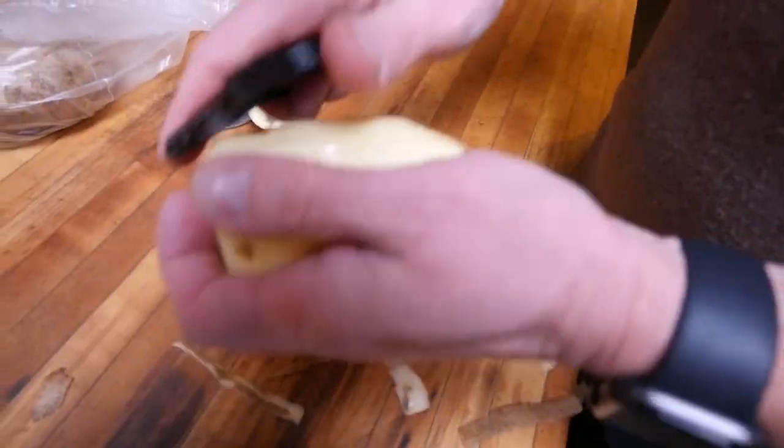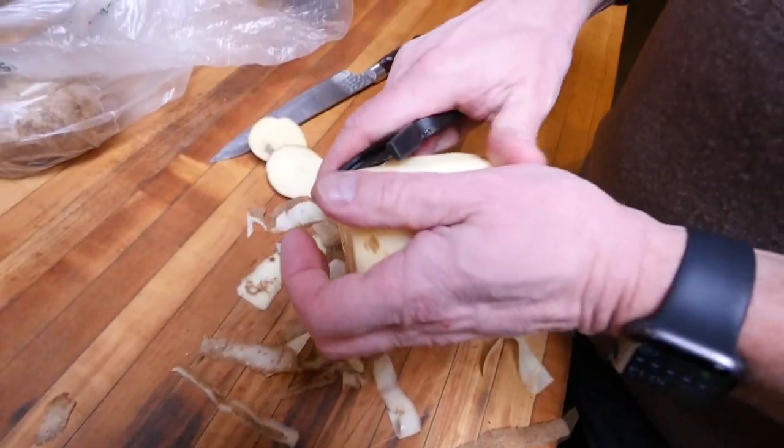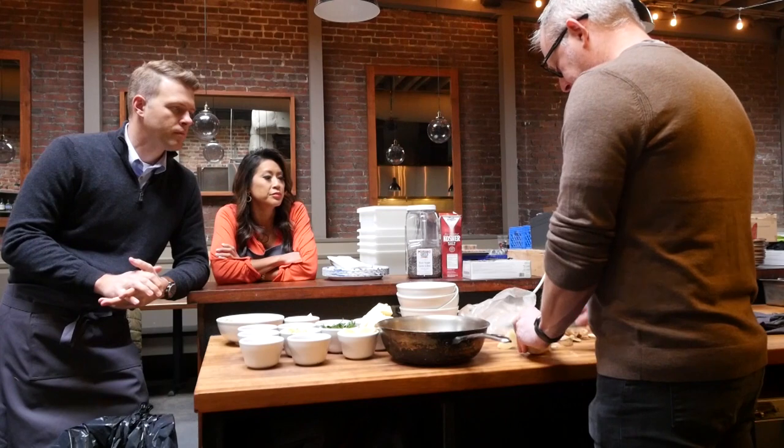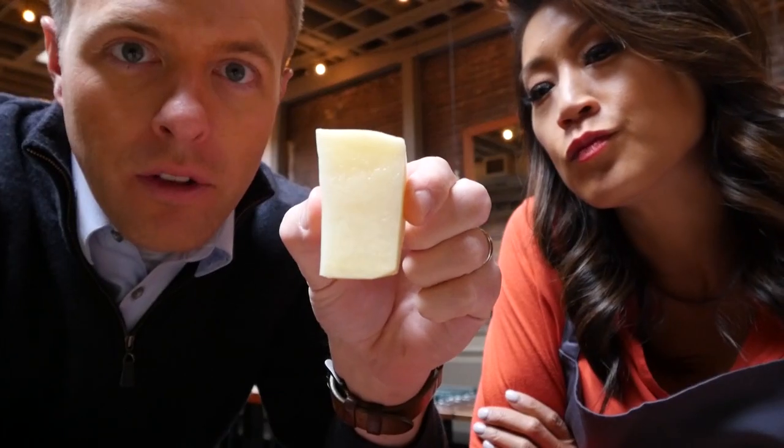With mashed potatoes you can either use Yukon Golds or russets. You just want to peel them properly, make sure you get all the skin off. When you're cutting them up to boil them, you want to cut them in even pieces. It doesn't matter if they're big or small as long as they're the same size — so they cook about the same time. I don't want to cut them too small because too much water is going to get absorbed into the potatoes. That's a pretty thick slice.